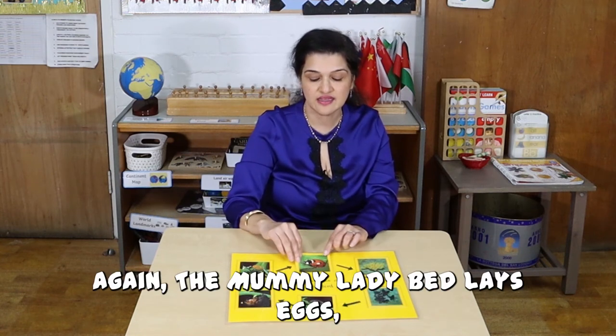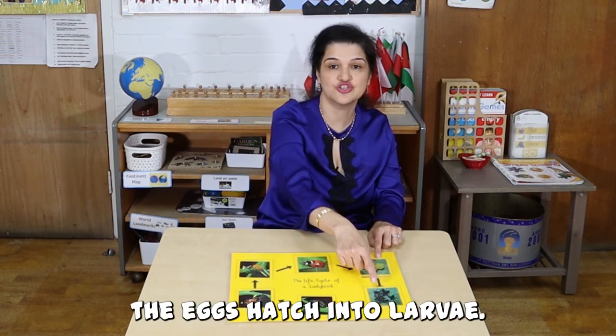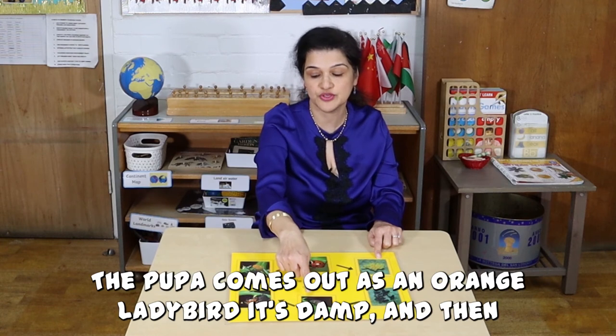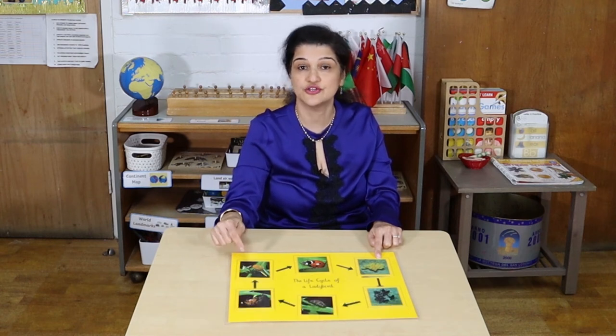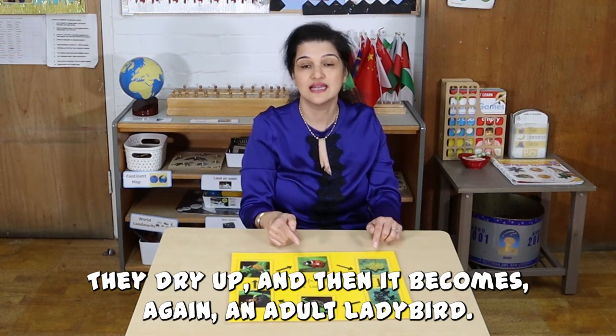Again, the mummy ladybird lays eggs. The eggs hatch into larva. The larva becomes pupa. The pupa comes out as an orange ladybird — it's damp. Then the wings come out, they dry up, and then it becomes, again, an adult ladybird.